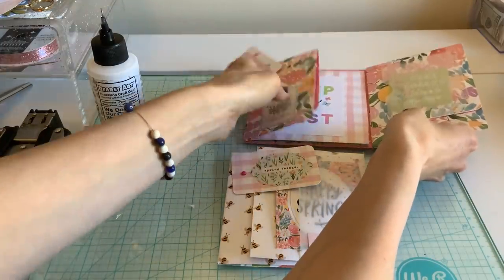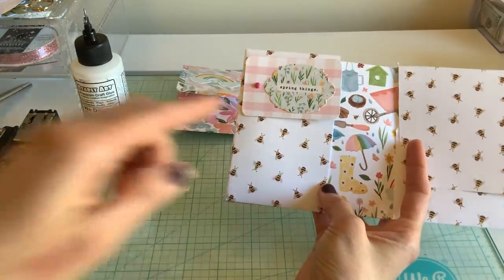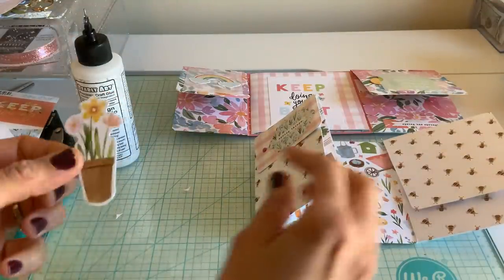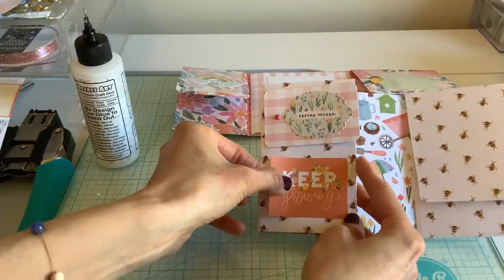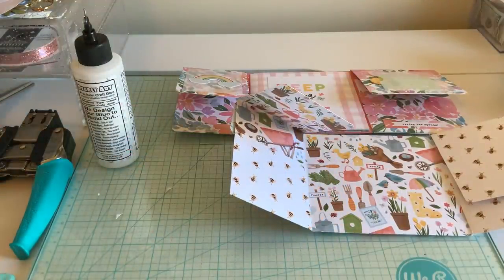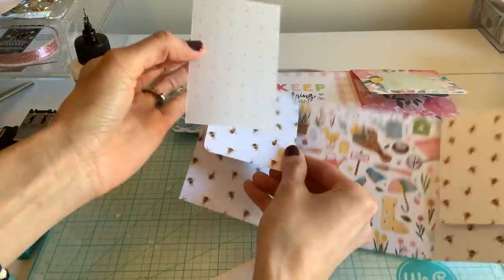Remember — because you will kind of open this and keep forgetting that this is there — flip it over so you don't have that problem. Now let's go ahead and do inside. On the inside I've just put scraps of vellum on the front. You don't have to do that, but I just wanted it to break up and make it a little softer. It's two and a half by three and a half inches, so if you want to break it up you can add a little piece of vellum on there.